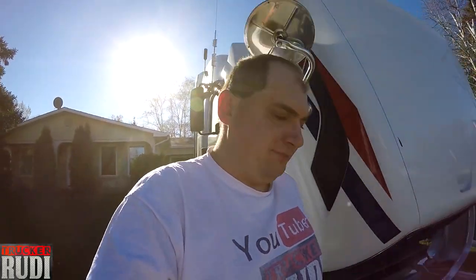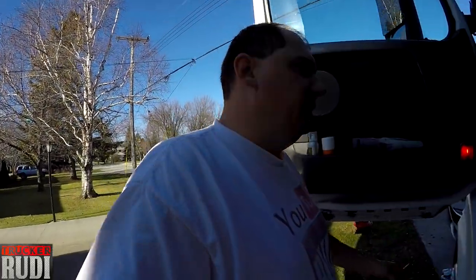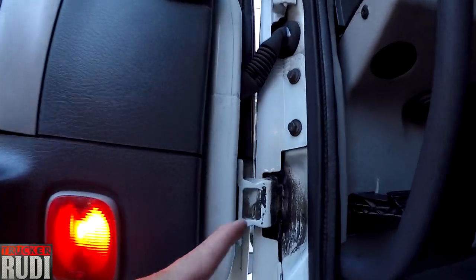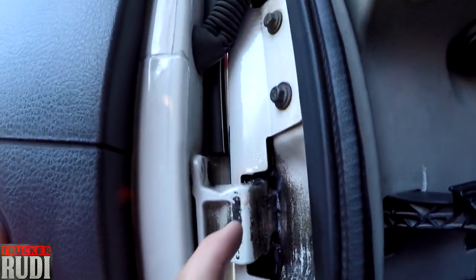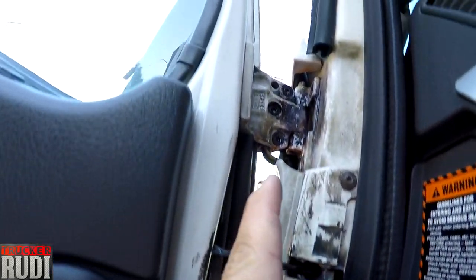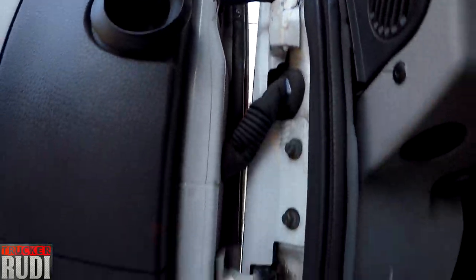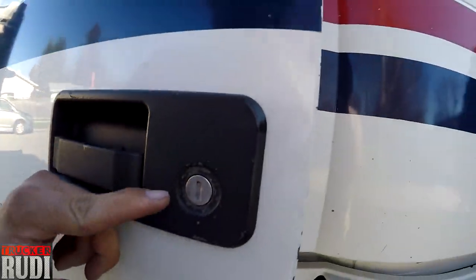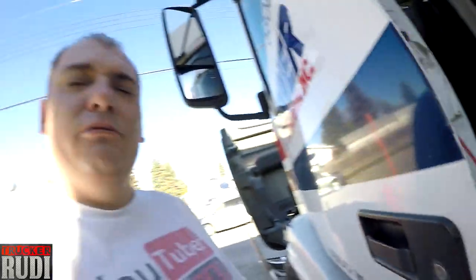I also lubricated the hinges for the doors. These hinges right here — I went and sprayed some lubrication on there as well. This is basically the whole mechanism for my doors, and I sprayed a little bit into the lock over here too.